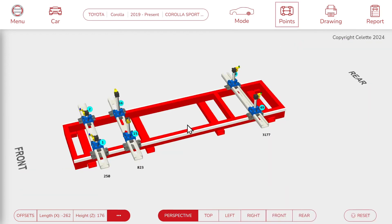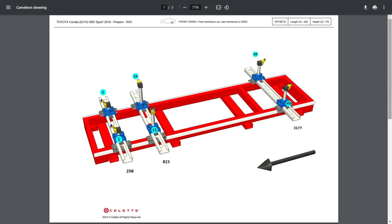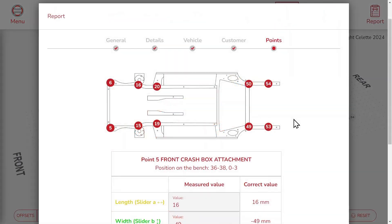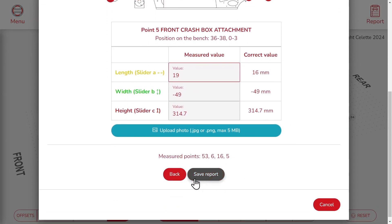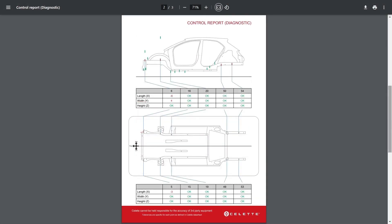Once you are happy with your configuration, you can click on this button to print a drawing with all the instructions to build your setup. As an additional feature, it is also possible to use the jig set as a measurement system in order to create an insurance report. You are now ready to perform your repair.